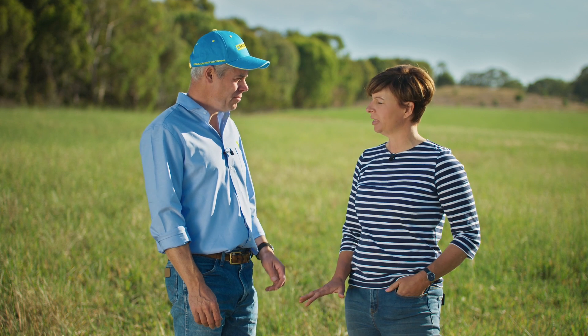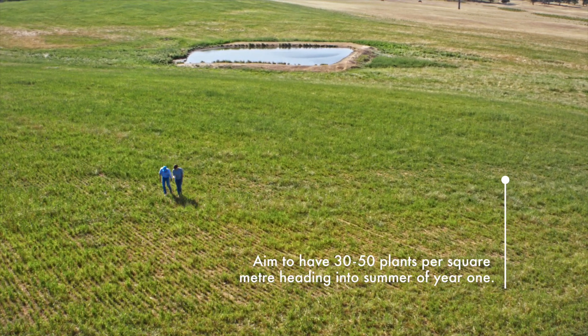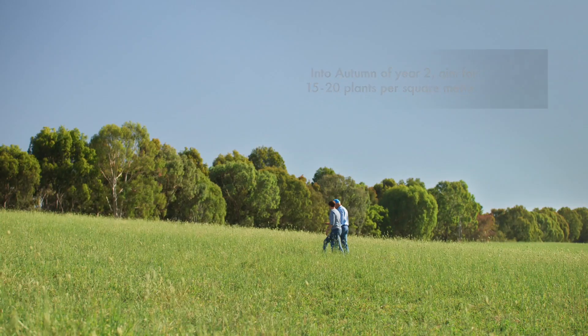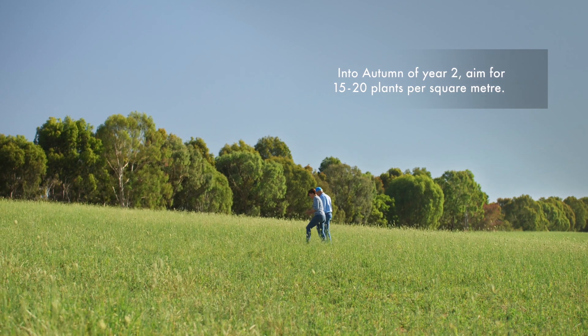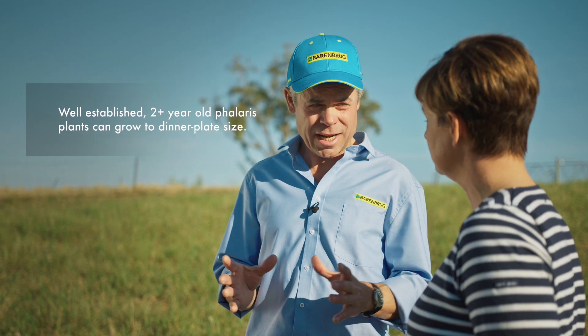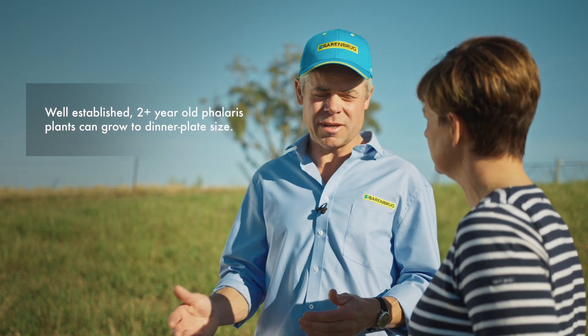Alan, what seedling density are we aiming for? With Phalaris we're looking to go into our first summer with 30 to 50 plants per square metre. Coming out of that summer into autumn we're looking to get 15 to 20 plants to establish. Phalaris is a species that can grow to quite a large plant, so we do have lower plant populations than with some other species.